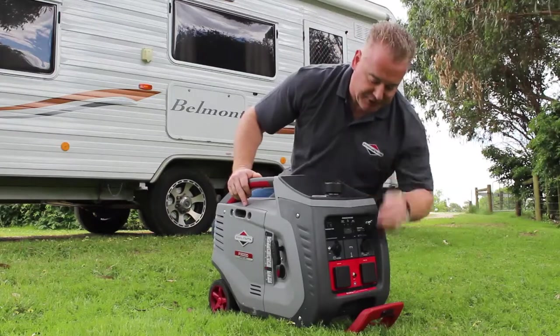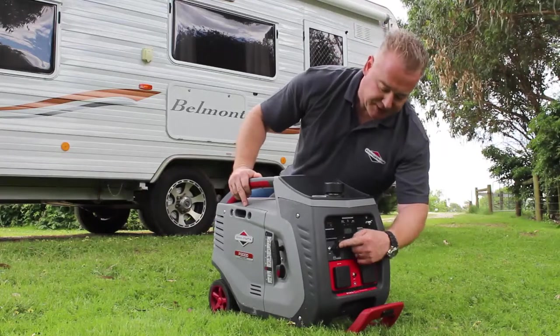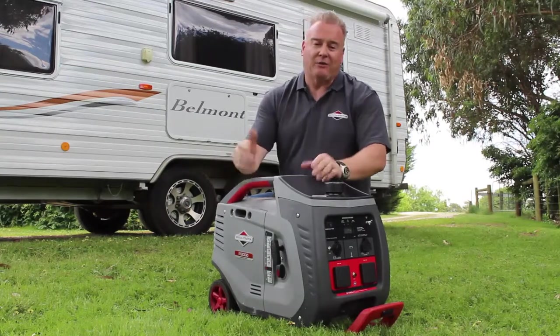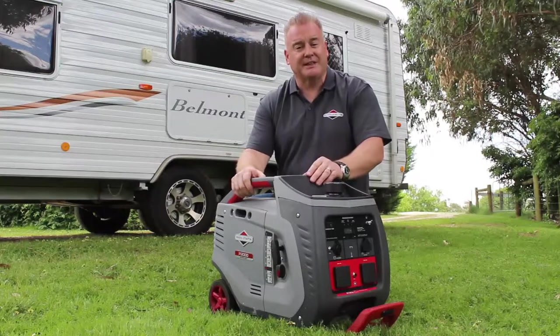Coming down to the front of the machine you'll see we've got our two 240 volt outlets and our 12 volt regulated outlet. You'll also see we have what we call our Power Smart Switch. When this is turned on the machine drops down to idle — it'll only ramp up and provide the load as you put the load upon it, so it saves fuel and it saves sound.